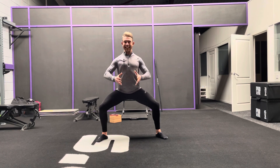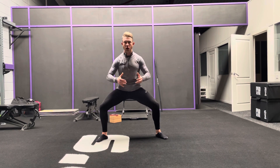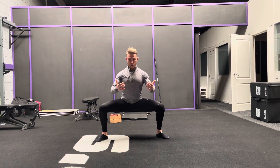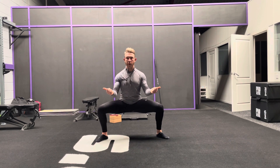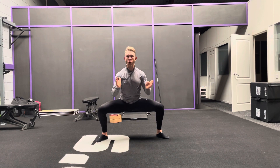Now all the same horse stance principles apply. So nice length through the spine, we want the chest forward, we want the hips anteriorly tilted, so we don't want them tucked under. Then get down to about parallel hip-to-knee, and try to pull those knees out a little bit, because we want the knees tracking over the middle toe when you're doing your squats.